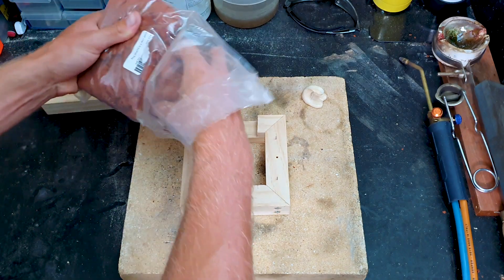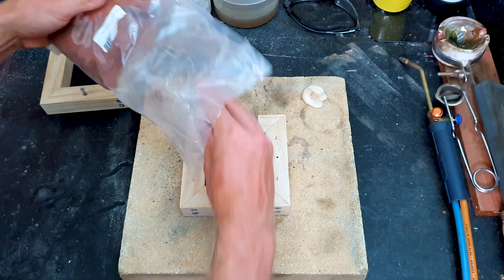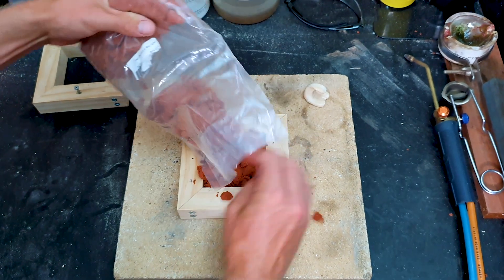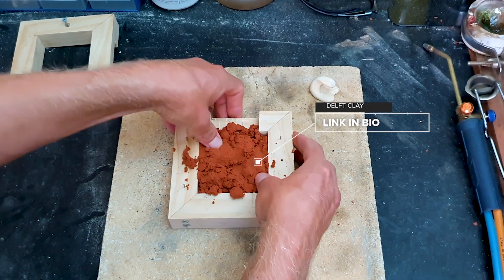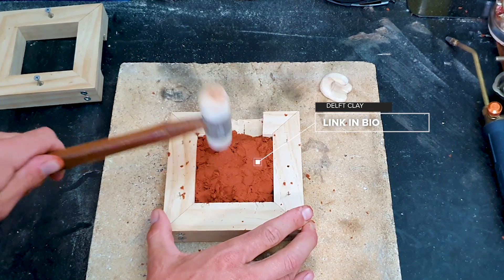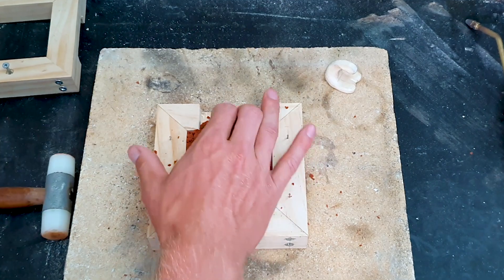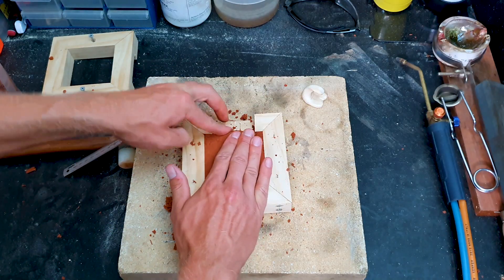Now I've got the two timber frames made. I've got some locating screws there, and I've cut out a channel at the top for the funnel where you pour your metal into. I've got my DELF clay here. I'm going to start filling up my new frames that I've turned into a cast — evenly press it all down, flatten the top, and get rid of the excess sand.